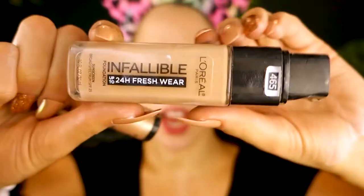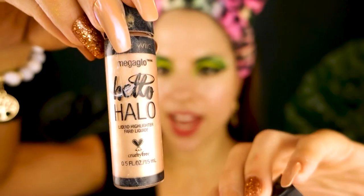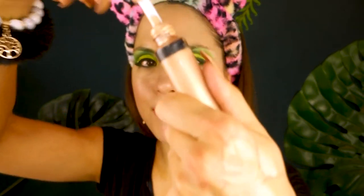Let me know if you're going to a Halloween party or a convention like Comic-Con — let me know where you're going in the comments below. I'm using the L'Oreal Infallible 24 Hour Fresh Wear and I'm also going to mix in some drops of the Hello Halo Liquid Highlighter in the shade Goddess Glow. You can mix a liquid highlighter into your foundation if you ever want a more dewy or luminous finish. I'm mixing the liquid highlighter in like this on the back of my hand.